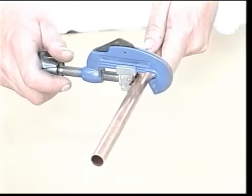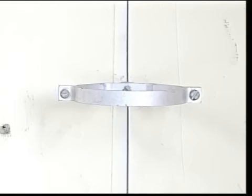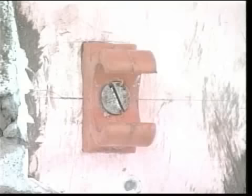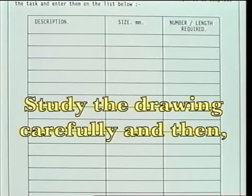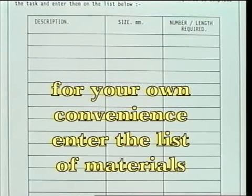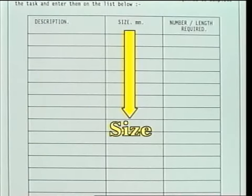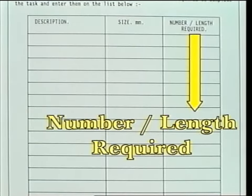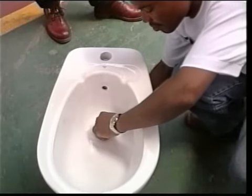15mm copper pipe and compression type fittings are to be used on the hot and cold water supplies. The pipework fixing is to be a holder bat to the PVC soil pipe and tube clips to the copper pipes where indicated on the drawing. 15mm copper pipe and compression type fittings are to be connected to the bidet.